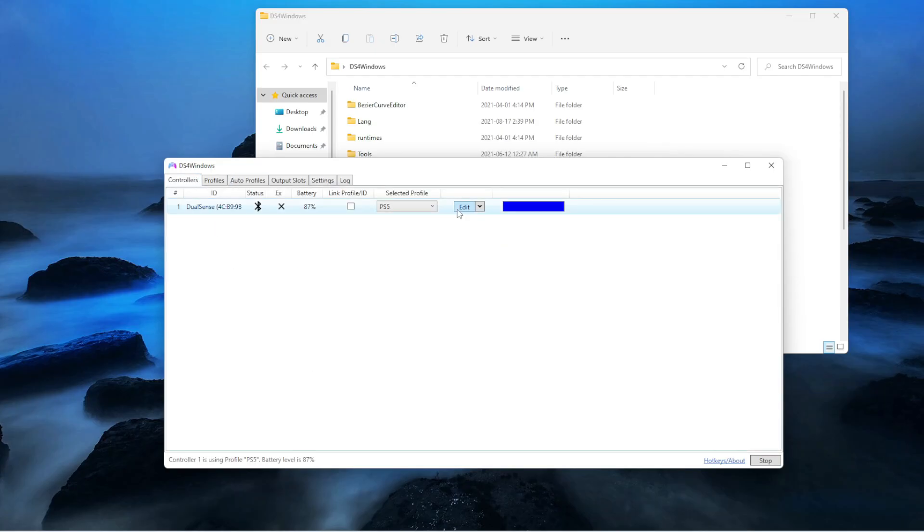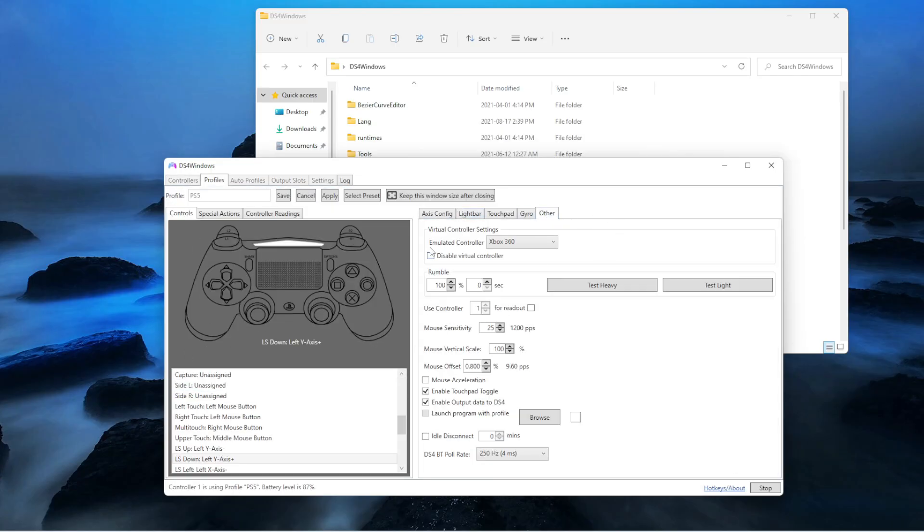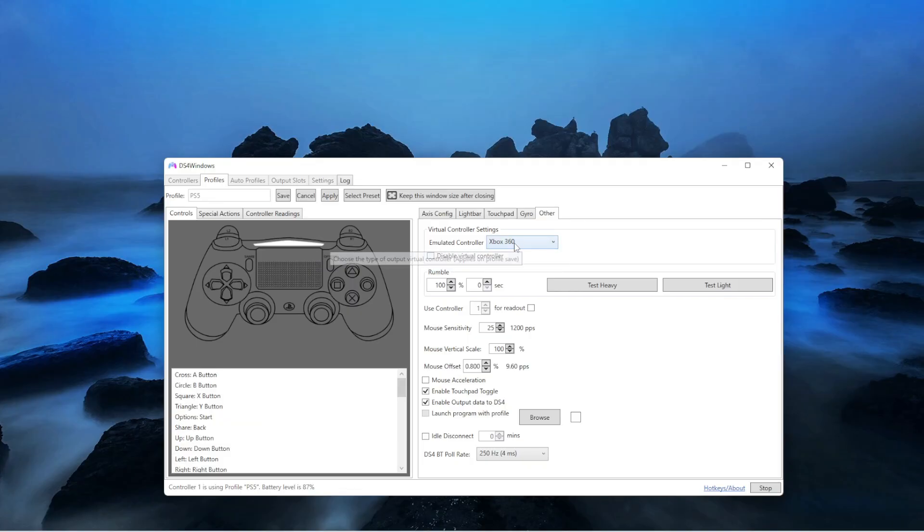Then you want to go to edit. After edit, you want to go on other and emulate controller as an Xbox 360. The reason why you're doing that is simply because Forza has the settings of Xbox and it's an Xbox game, so it's not going to work if you select PS4. That's why you need to select Xbox 360.